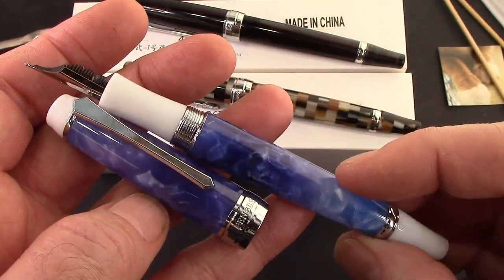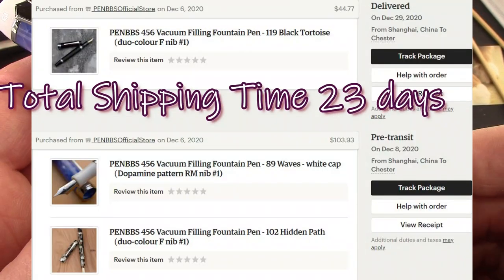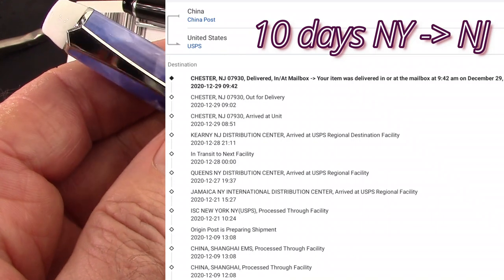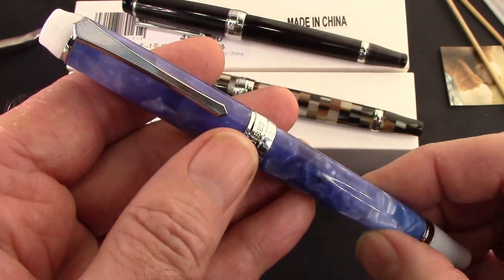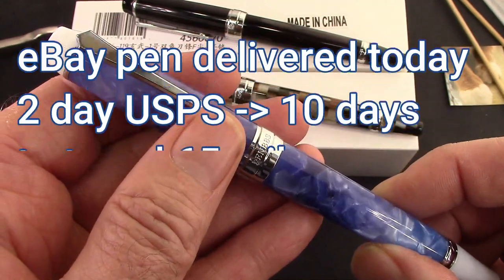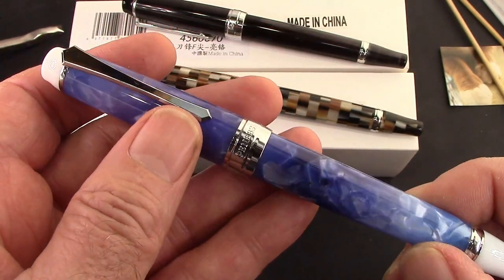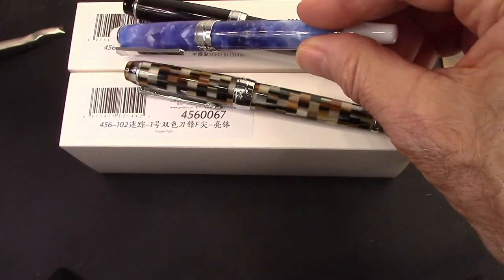So that's the three pens — a little bit of insight into why I bought them. They took a little bit of time to get here. They spent a lot of time making a 40-mile trip from their arrival at JFK to my house, but they eventually arrived. They even beat out a pen I bought on eBay from a New Jersey seller who lives about 50 miles from here, which is still in transit — I have no idea where it is. Welcome to the world of shipping in today's environment.